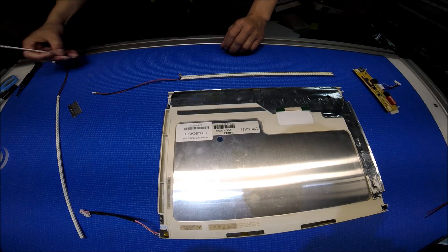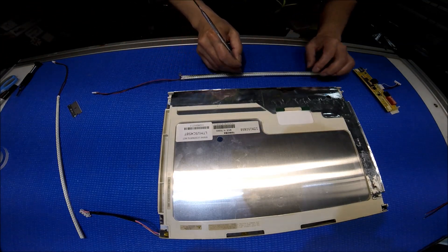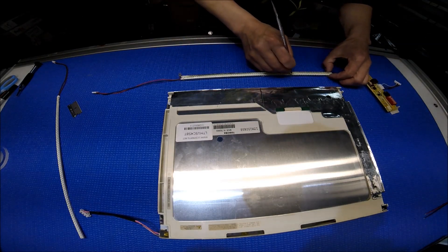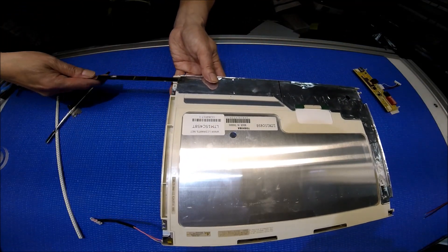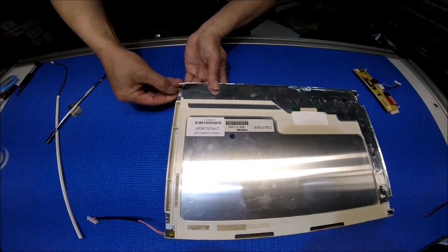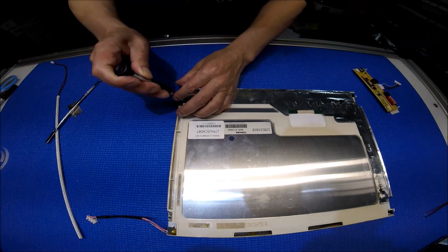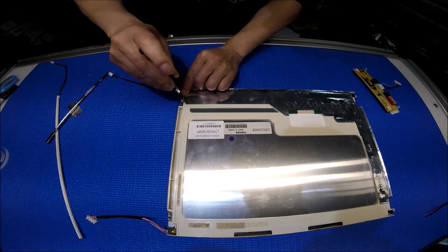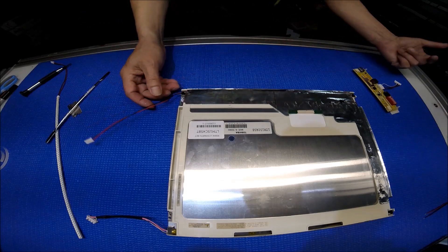Use a screwdriver or whatever you have to push it down. Then push it down. Done. Slide it back and put your screw back. You can add a piece of tape, but that's really up to you.